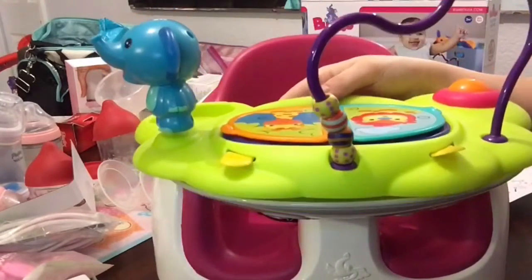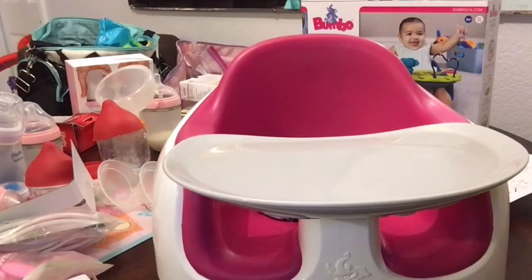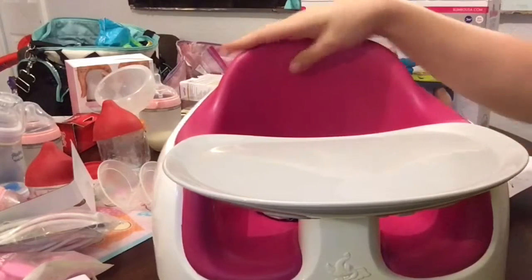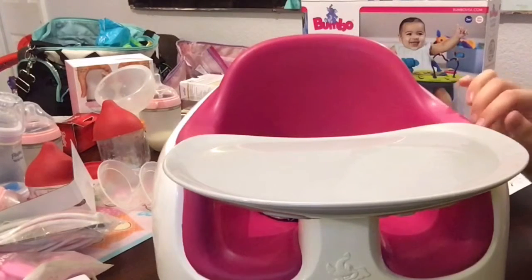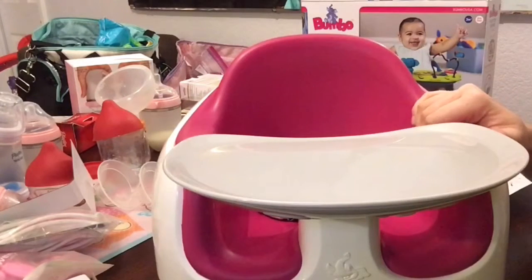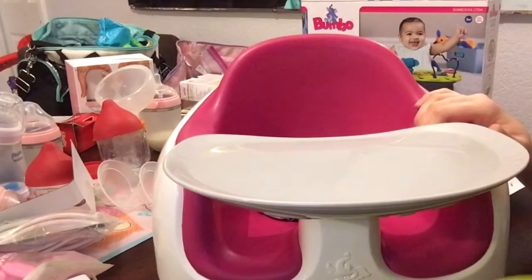It says three months plus. My daughter will be four months on the 23rd — two days from now — and she's not the most comfortable in this yet. She sits up pretty well but she's really tiny, just over 12 pounds, so it's still a little bit big for her. It's not as comfortable as the original Bumbo, which she sits awesome in.